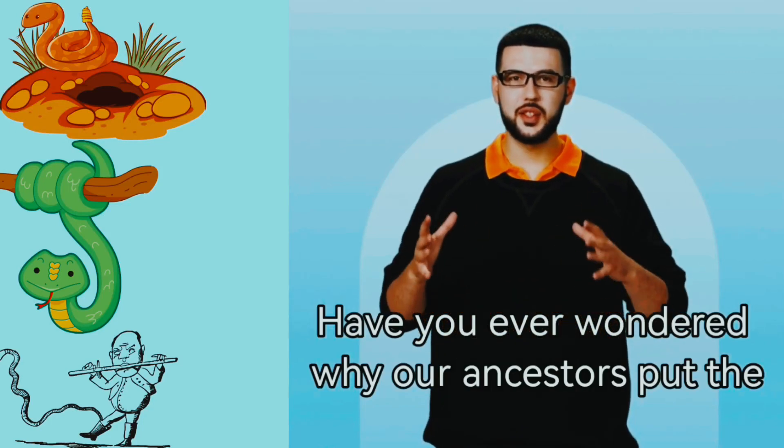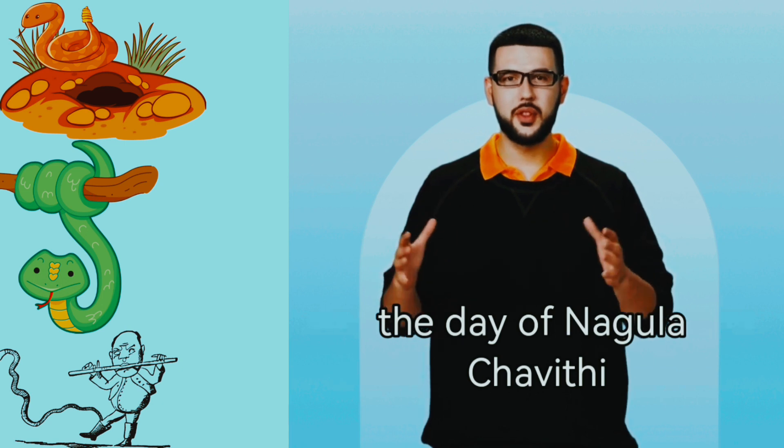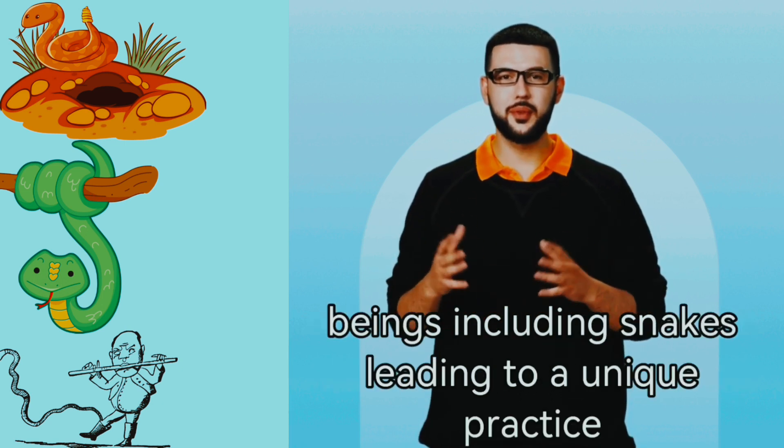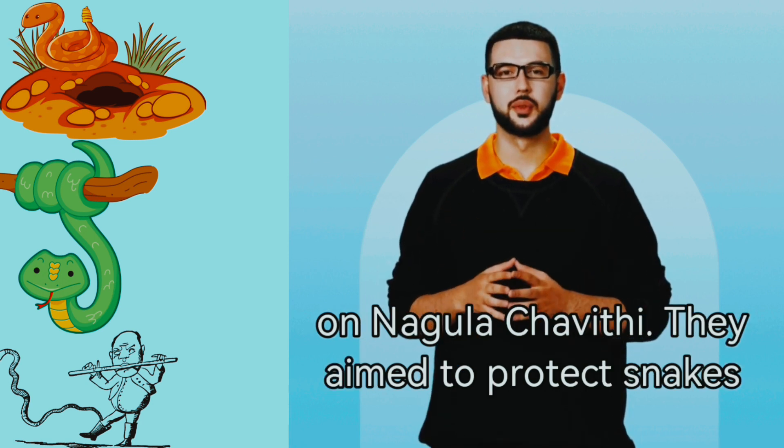Have you ever wondered why our ancestors put the ritual before putting milk and eggs in the pot on the day of Nagula Shavithi? In Hindu culture, our ancestors valued all living beings, including snakes, leading to a unique practice on Nagula Shavithi.